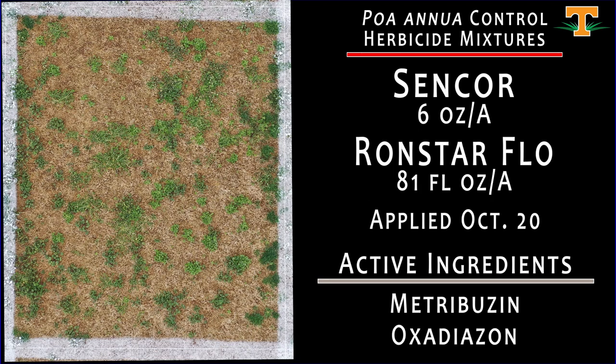This treatment is another play on that Sencor concept. Here, we've applied Sencor at 6 ounces per acre mixed with Ronstar Flow at 81 fluid ounces per acre. This application caused pretty pronounced hybrid bermudagrass injury in October — upwards of 45%. From a poa control standpoint, now that we're in dormancy, overall poa annua control from this treatment has been high, but we have seen misses, particularly in our winter annual broadleaf weeds that are present in the center of this plot.